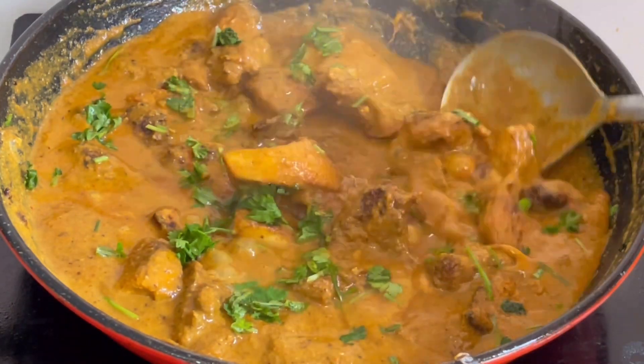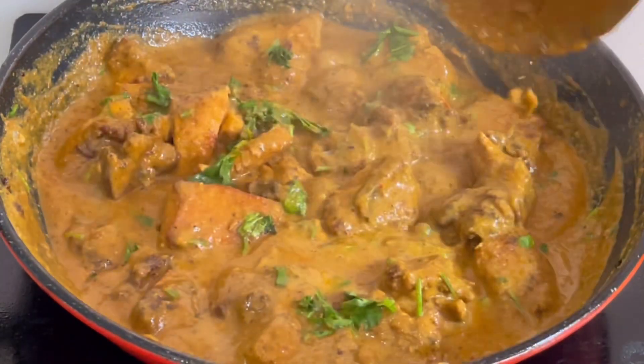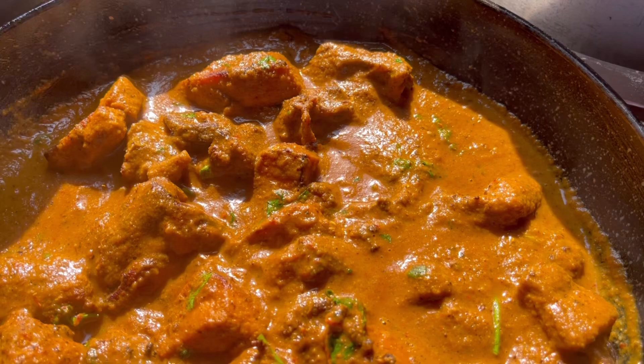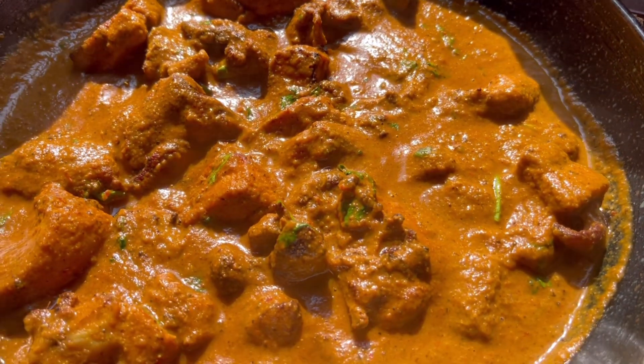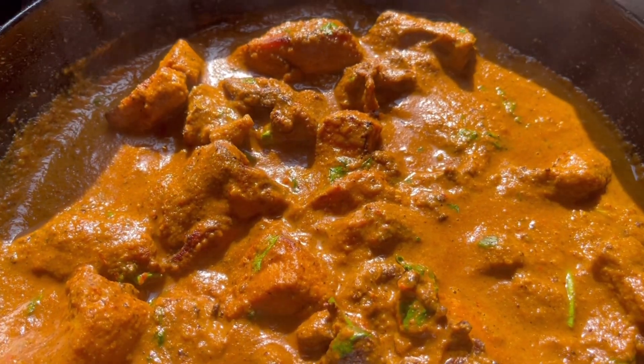If you want to eat this bowl, if you want to make a recipe, please leave it in the comments section. I will upload this video. If you want to make a video, please enjoy with your family. Thank you.